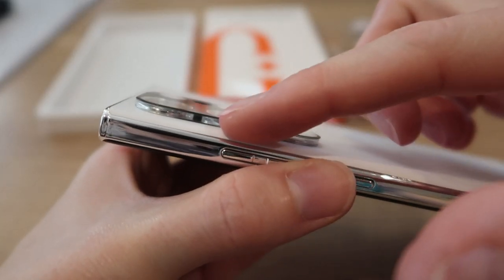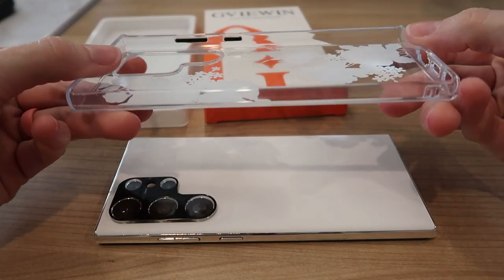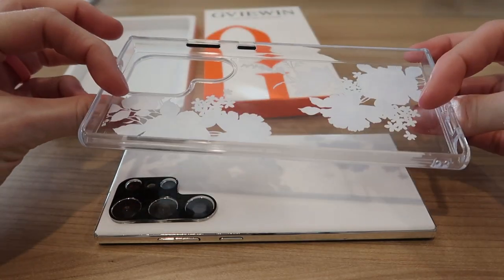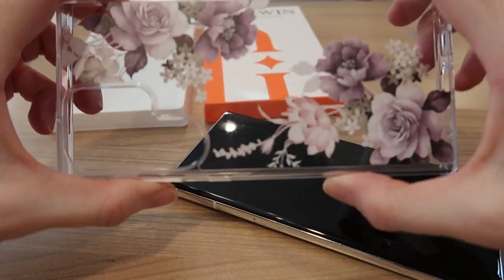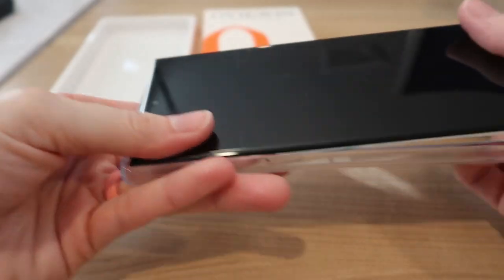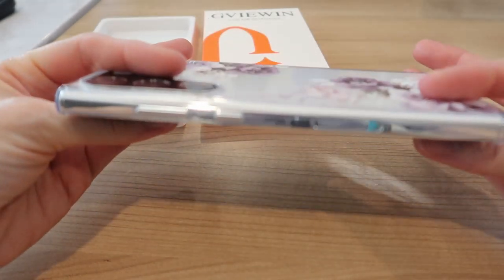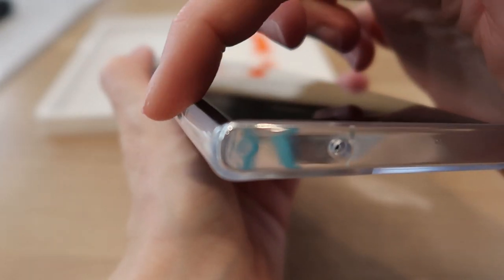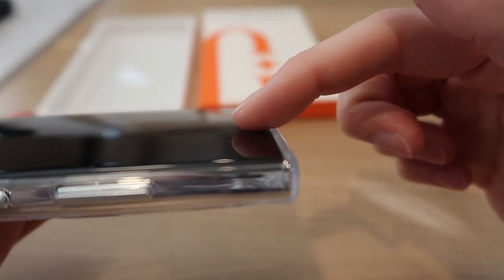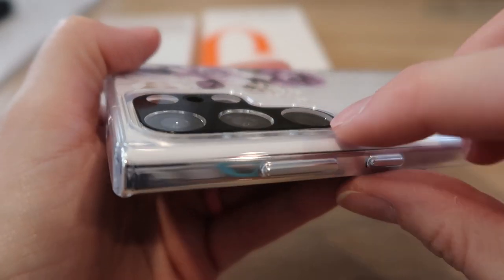It adds just a teeny bit of width there — no biggie. I'm going to protect those lenses from getting scratched. Now that we have that installed, time for the case, which is just one piece. This is a transparent PC panel that is nice and flexible but heavy duty, so let's just snap it in there. It's a nice snug fit. There is no raised edge on the side — it actually comes down a little on the sides, but there is a 0.02 inch bezel on the ends, on the bottom and the top. There is a 0.11 inch raised bezel over the lenses.